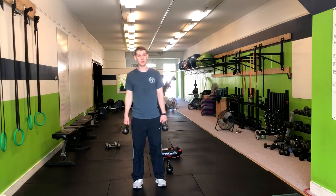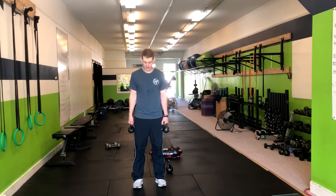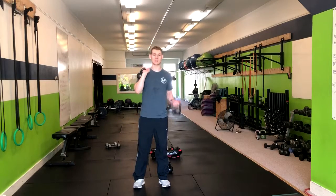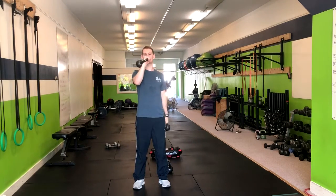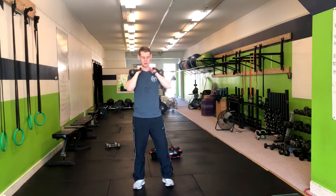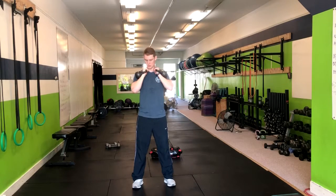To progress the goblet squat, what we can do is a double kettlebell goblet squat. The key here is the grip can be a little uncomfortable, so what we want to make sure we do is keep our wrists straight the entire time. If they're bent, it's going to put more stress on the wrists. So keeping them in here, nice and tight.